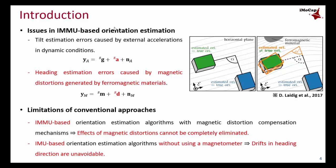Accordingly, various distortion compensation mechanisms have been proposed for IMU-based methods. But as long as magnetometer signals are used for correction, the effects of magnetic distortion cannot be completely eliminated. Alternatively, in order to avoid magnetometer-related problems, IMU-based methods without using a magnetometer have also been proposed. But in this case, drift in the heading direction is unavoidable.